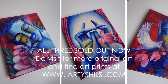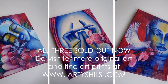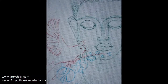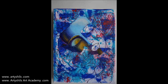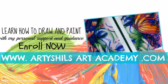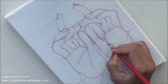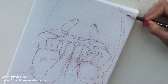But before we jump into the topic, a little announcement: this beautiful series of three meditating Buddha paintings are available for purchase at my online art shop at www.arishals.com. If you'd like to learn how to paint these paintings step by step — from the drawings to every technique — do join the monthly art classes at www.arishalsartacademy.com, an online school where you can learn how to draw or paint.